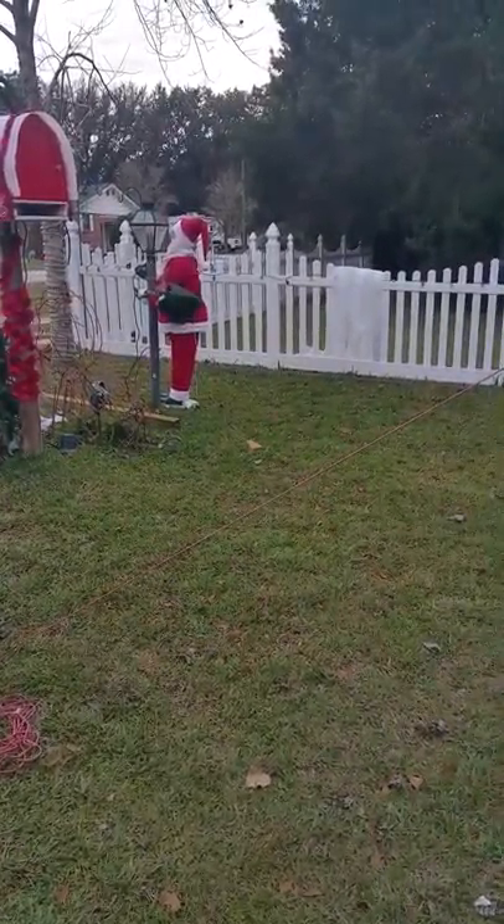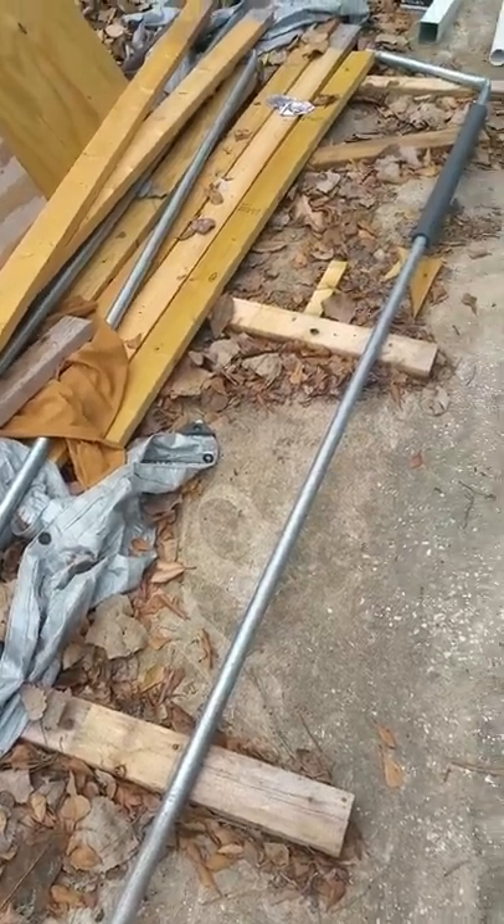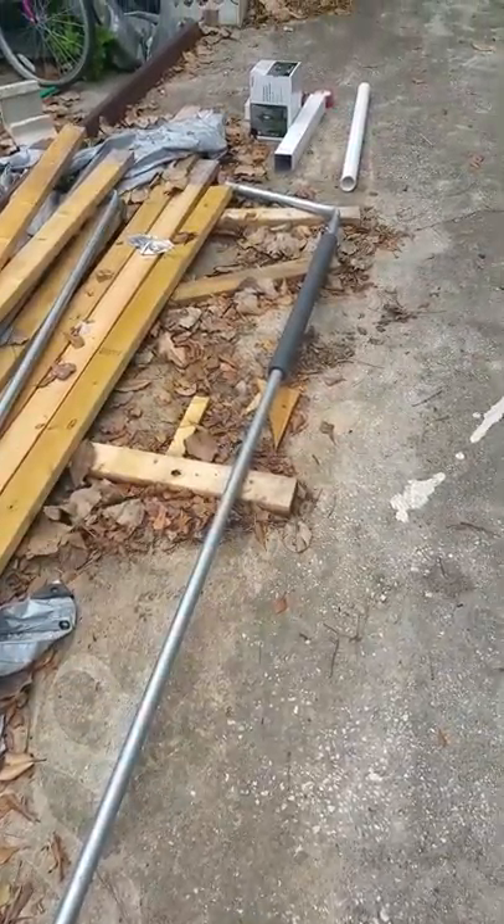Here are the materials that I used. This is why you have to get the heavier duty threaded galvanized steel pipes.